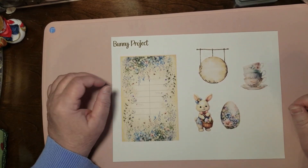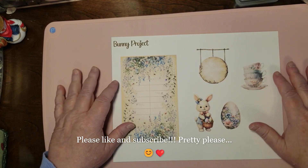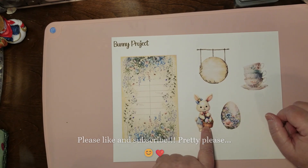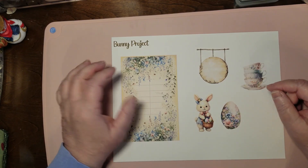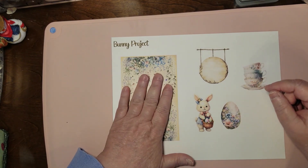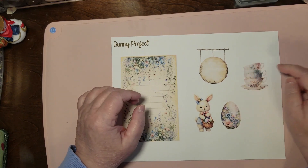Hello and welcome to my channel. I'm Julie with Bookshelf by Julie. Today we're doing our next bunny hop. This is our bunny this time, and this is an egg. This is our library card, and this time we've got some stacked teacups.